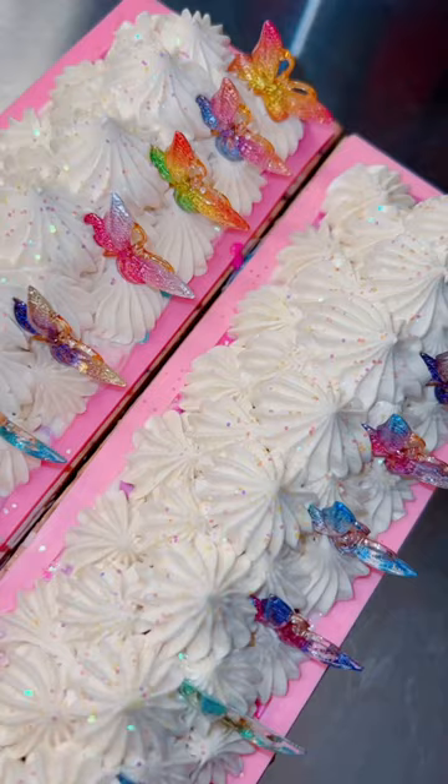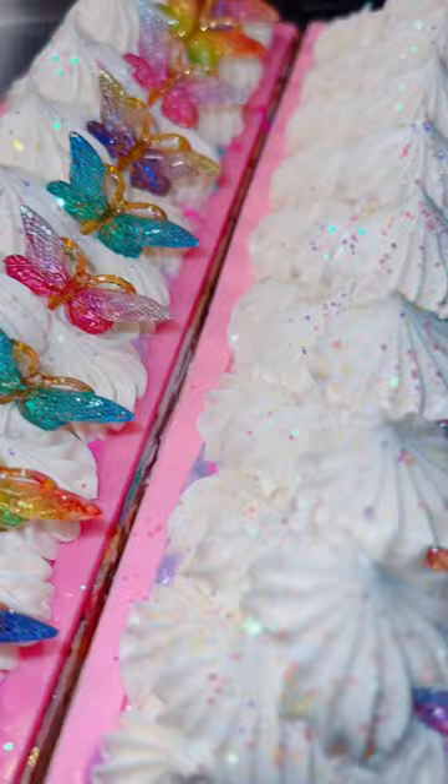I felt like a butterfly bar wasn't complete without a little sprinkling of biodegradable and plant-based glitter. I scented this bar in a fragrance called Butterfly Kisses, which is floral and fruity and amazing. I would love to hear your thoughts and if you have any name suggestions.